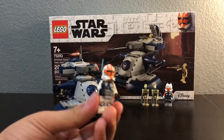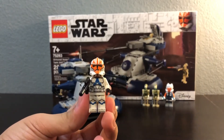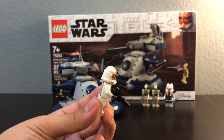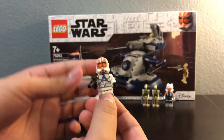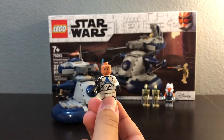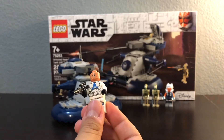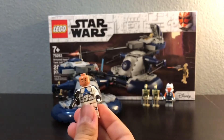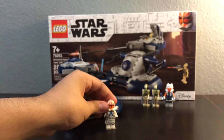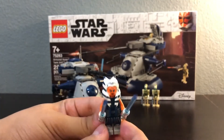We have the Ahsoka trooper, which looks really good. Underneath he has a new face — not an angry clone like in the past seven years. Honestly, I just got this set for these two figures right here. Here's Ahsoka.